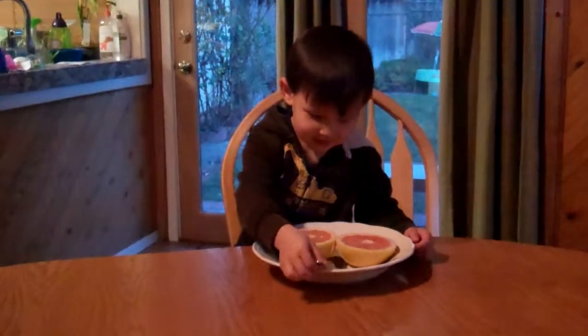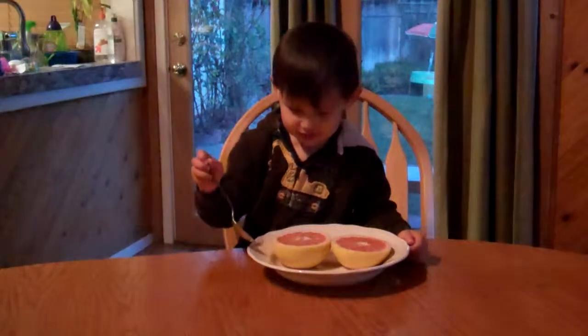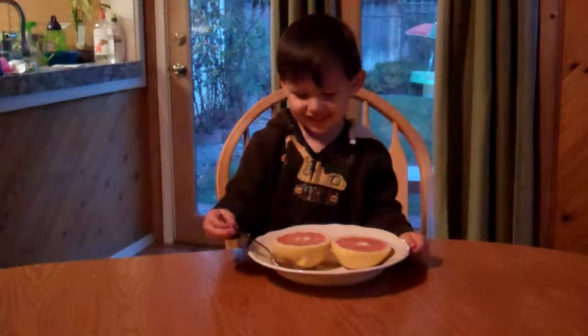This is Victor eating his first grapefruit. Say thank you Grandma and Grandpa Thomas. Thank you Grandma and Grandpa Thomas. Good job.